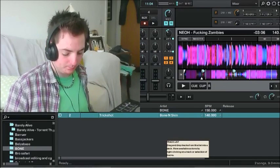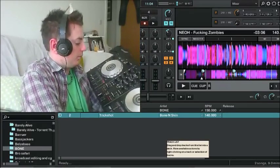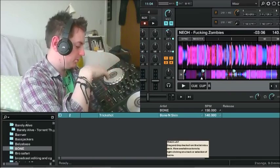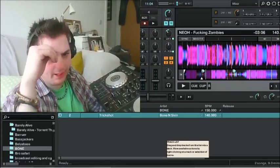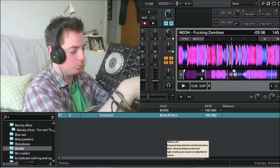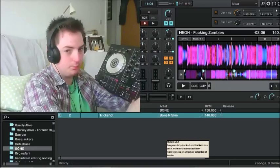I'll just get on with the basics — the normal things. You've got all these which work: trim and all that. The headphones cue — I think that does work, I'll have to double check. There's your master control. FX 1, 2, and 3 work. Vinyl doesn't work — I haven't got around to doing that. Key lock works. All these work. Hot cue buttons work.